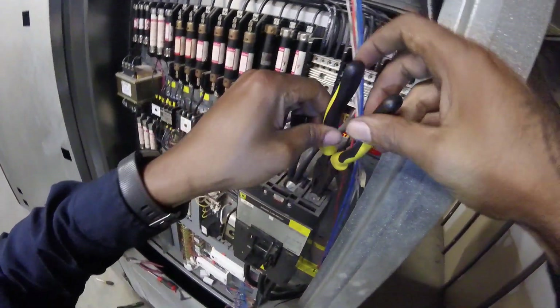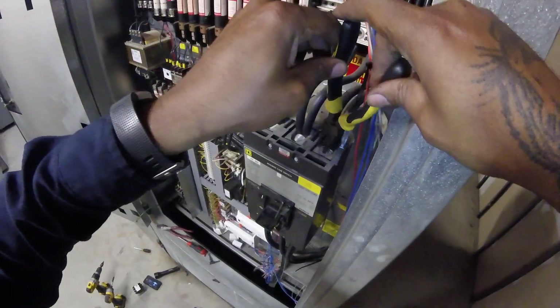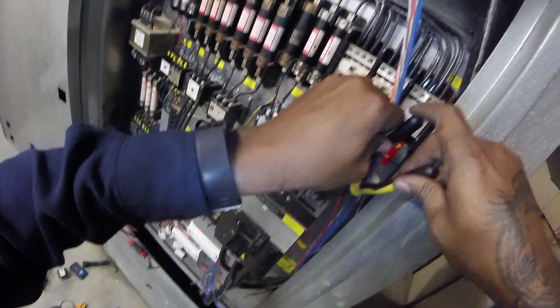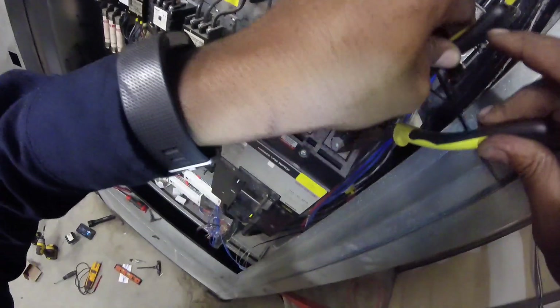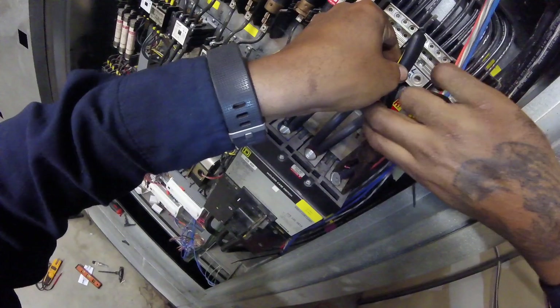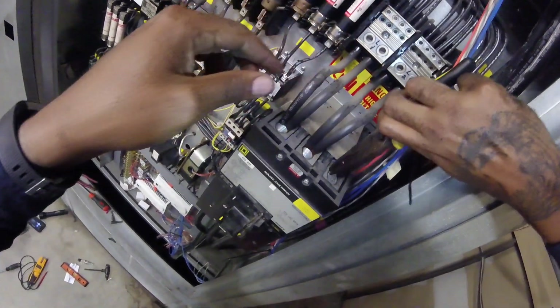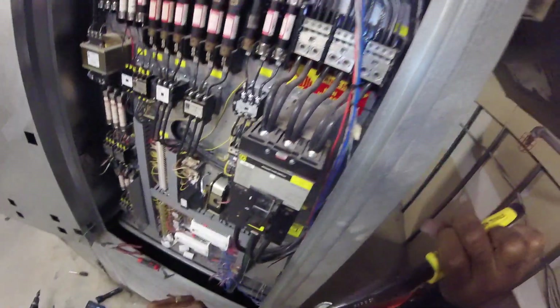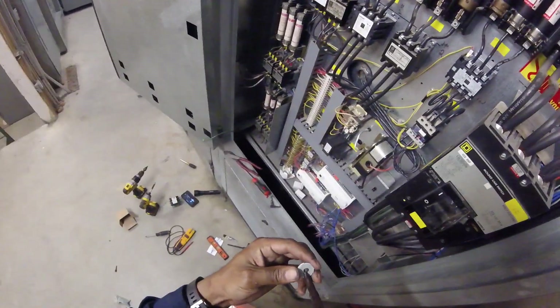See, stuff like this the customers don't see — but it makes you a better man. You know you did the right thing. It only took one minute.